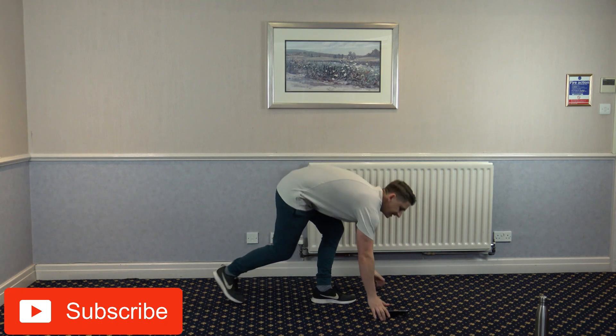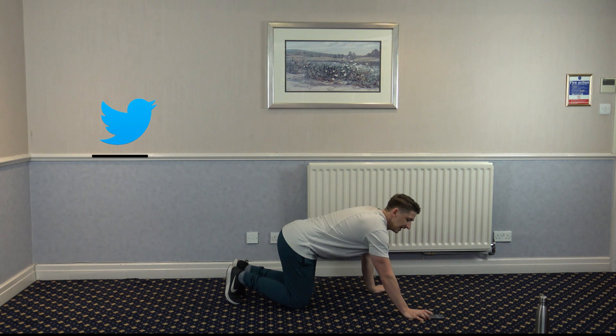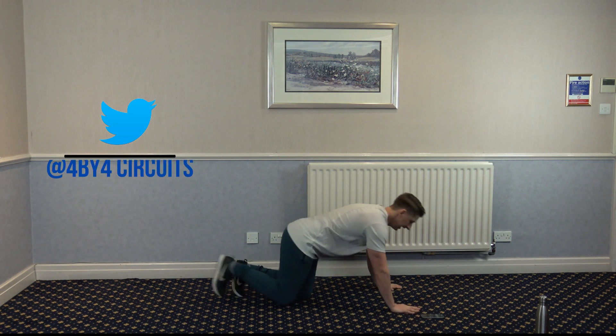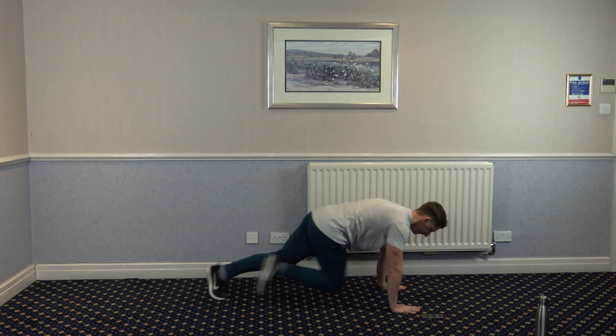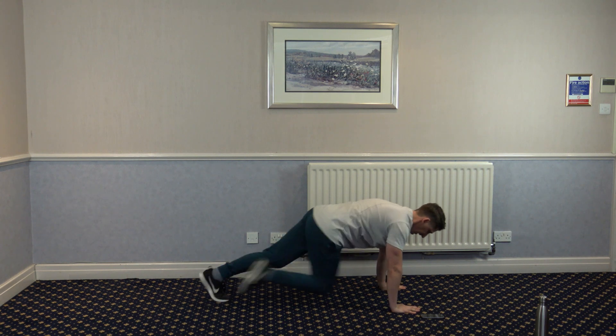The first one is going to be mountain climbers. Let's get in position. 3, 2, 1, let's go. Mountain climbers — as fast as you can.